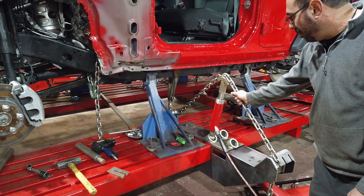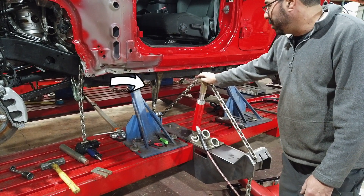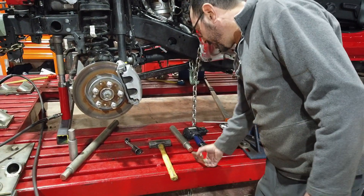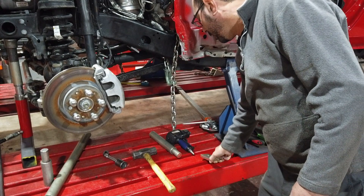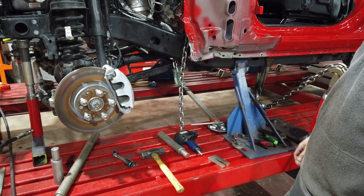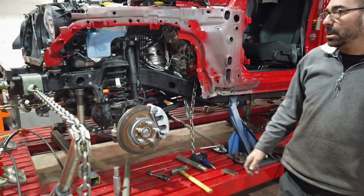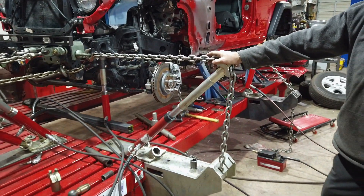Our first pull is a down pull right here, using our down pull wheel and a sling over the frame. Next we're using our chain fork underneath the frame machine — we're wrapped around here and we've got that solid underneath, so we're trying to get from here forward and up. Next we've got a side pull going on here because the whole front end was knocked over.